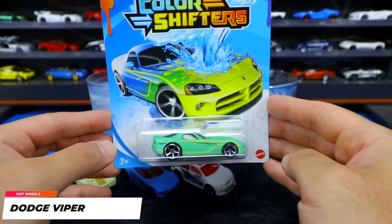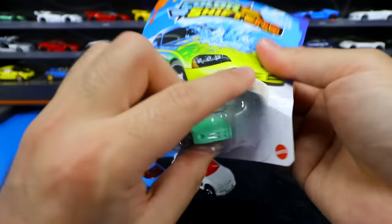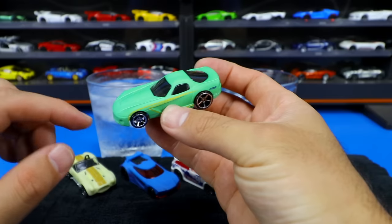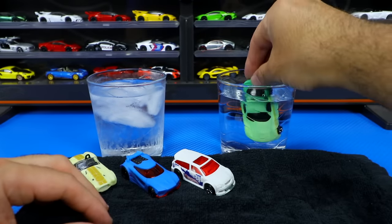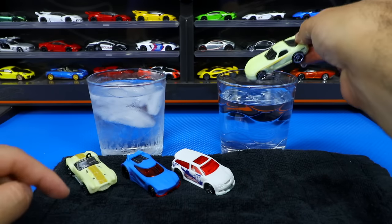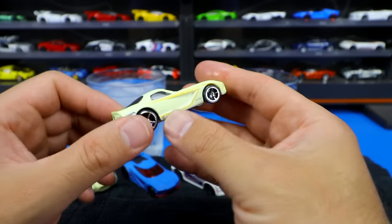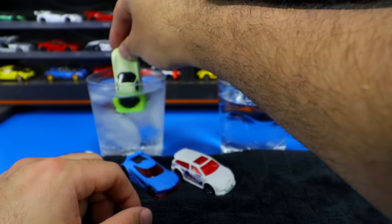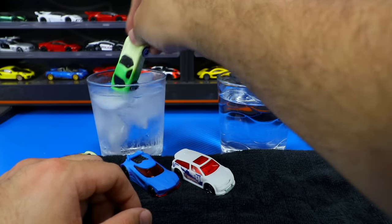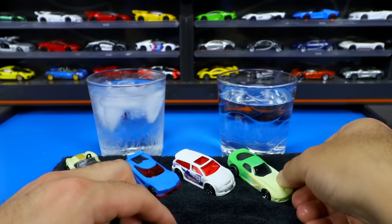We've got the Dodge Viper. This one might be a big color change — cool graphics for Color Shifters. Let's go ahead and open up the Viper. My hand's still a little bit wet, so let's just completely dunk it first right in. This is kind of a greenish color to start it off. Let's see what color it changes when we put it into the warm water. Okay, very kind of like an off-white color, not as white as the previous car. That's a nice off-white, almost yellowish color. We even get some different pin striping that shows up on the side. Let's do a half and half on this one — you can see it was originally a little bit lighter, now it goes a little bit darker. So let's leave this one on like a two-tone and see how fast this one changes back.